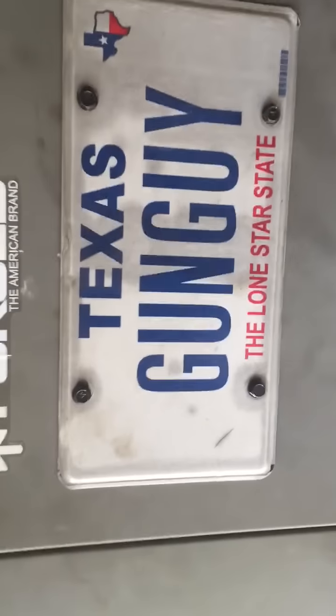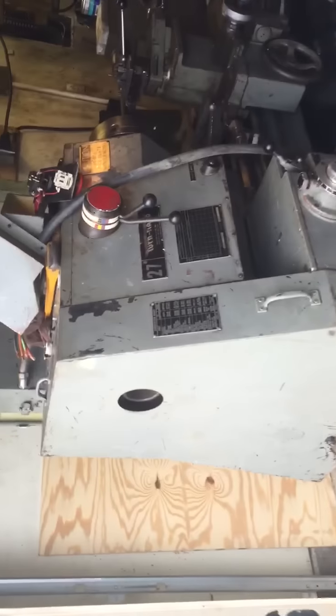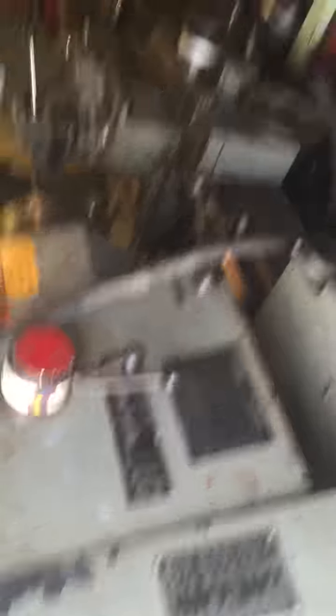Somebody stole my plates, so 'Texas Gun Guy' on the plates is no more — my wife wanted her handicap plates back, which is really what it came down to. But as soon as I get this piece running, I'm going to make some more videos. I've got a whole bunch of things planned for this machine.